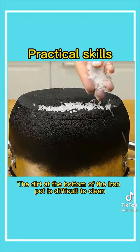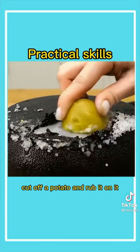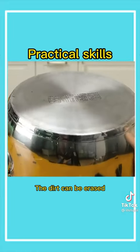Second, the dirt at the bottom of the iron pot is difficult to clean. Sprinkle salt, cut a potato and rub it on the pot — the dirt can be erased.